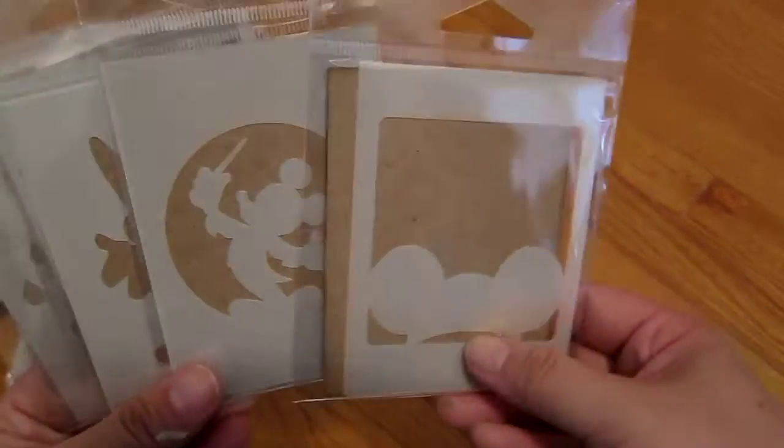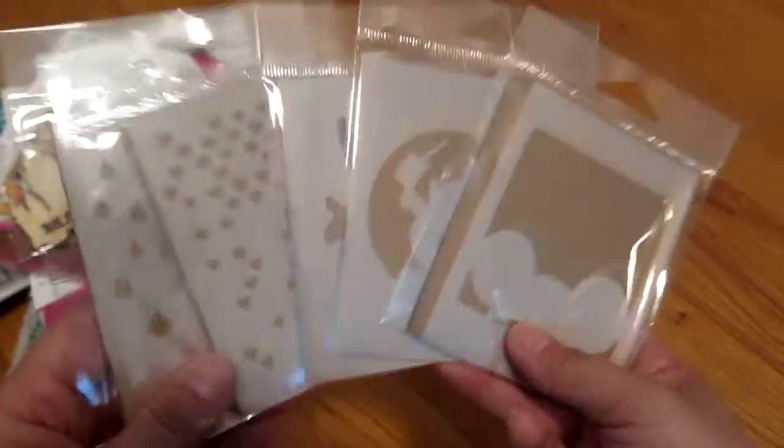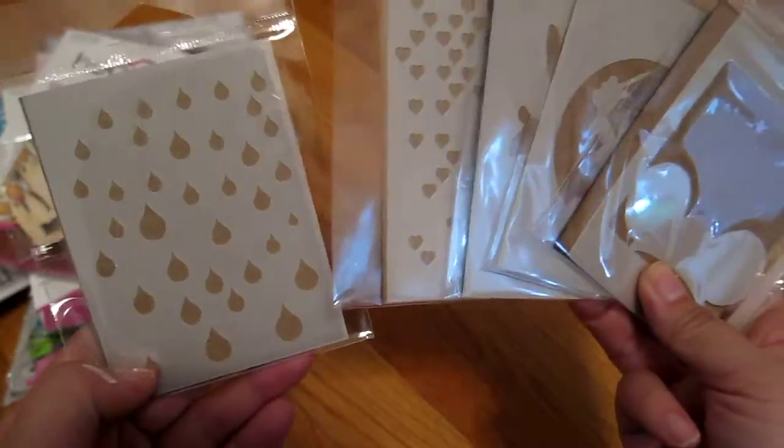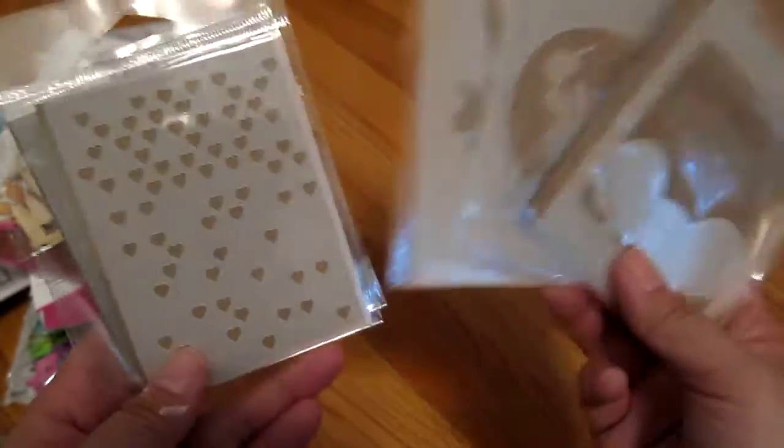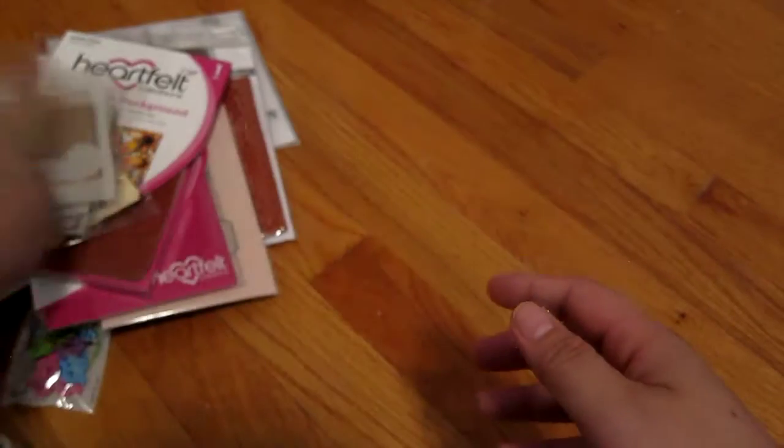The Disney stencils were buy five get one free, so I only have five here but one of them is for Shirley. I got raindrops, hearts, and three Mickey Mouses. Yay!